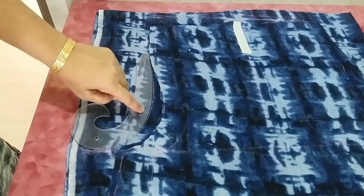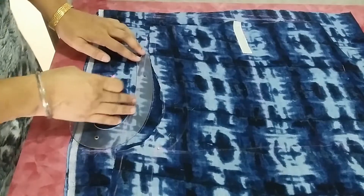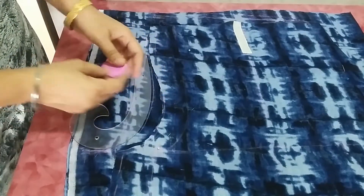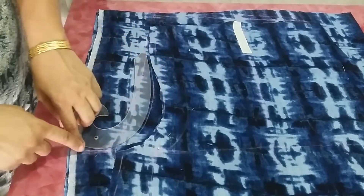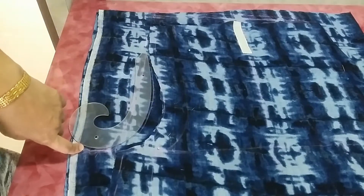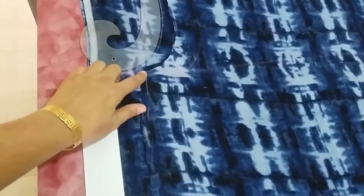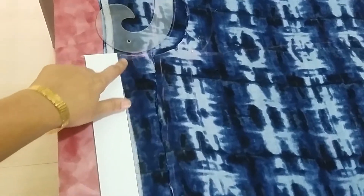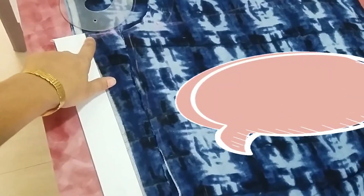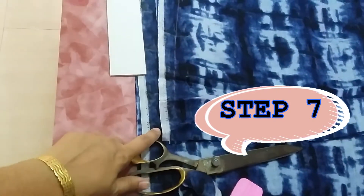Align the two-inch point with the bottom of the pants. The rest of the pattern — the bottom and thigh part — will be the same for the back. Here you can see the outer seam and inner seam; this inner seam will connect to our bottom round.